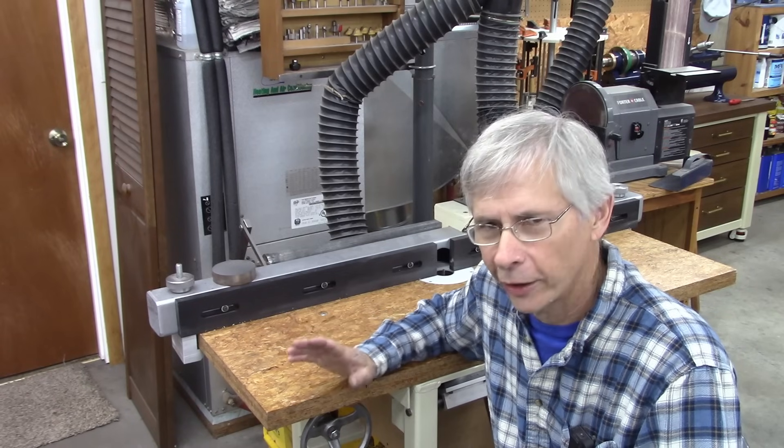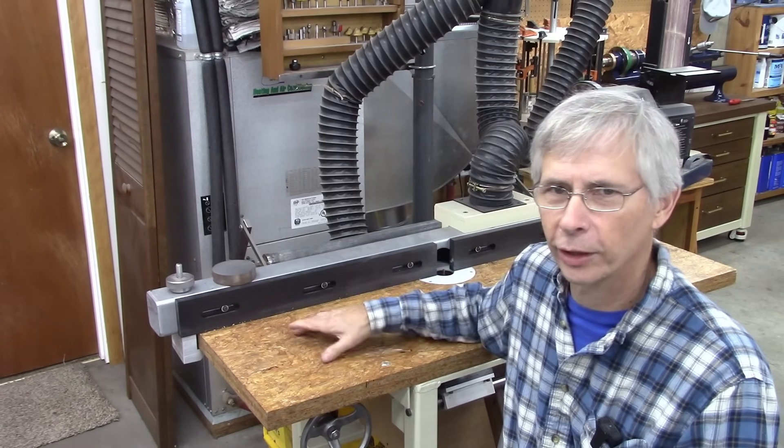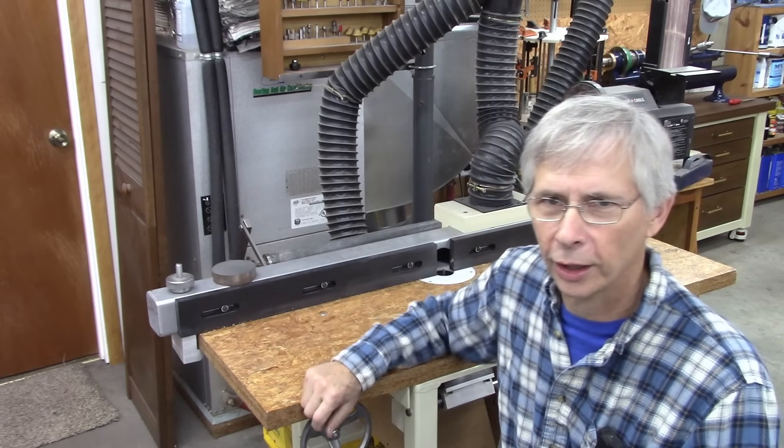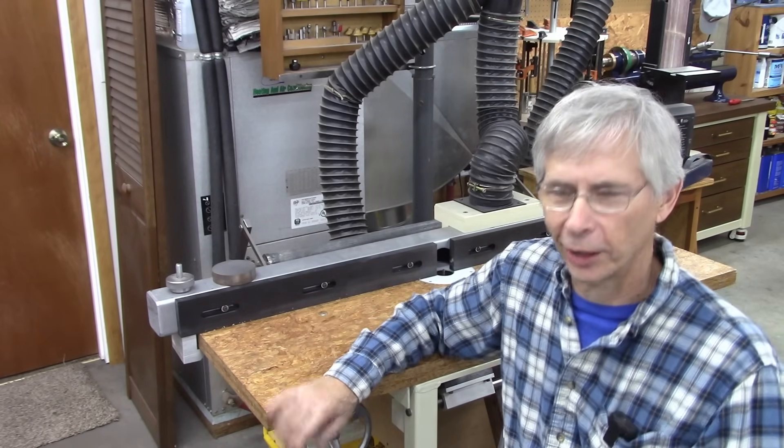Anyway, I got another plan. I don't really want to cut into my table, and I didn't really know how to lock that ruler in the slot, so I got another plan. Let me show you what I'm talking about.